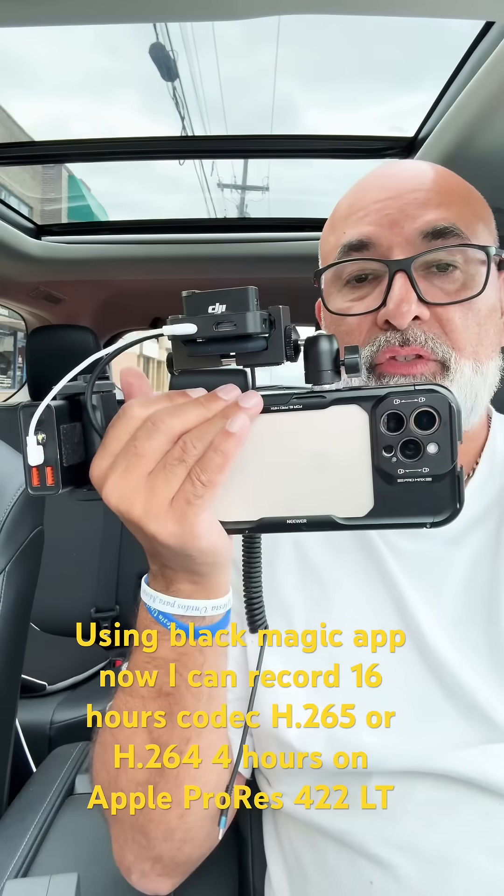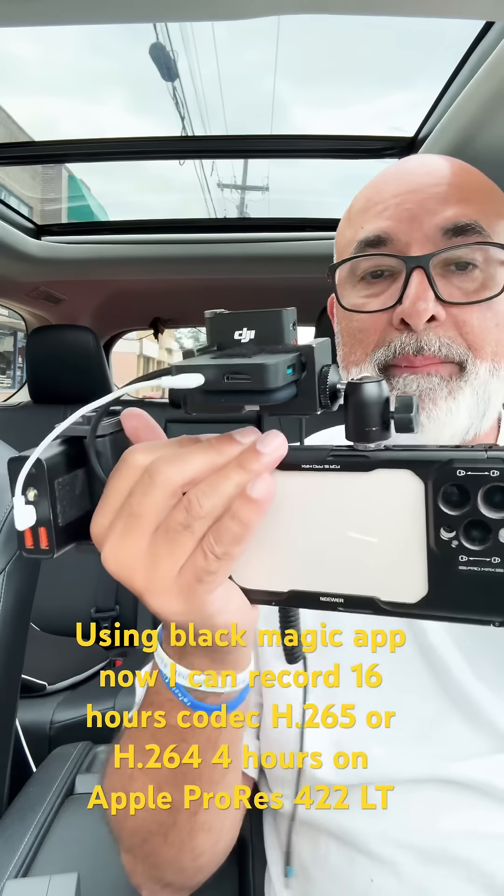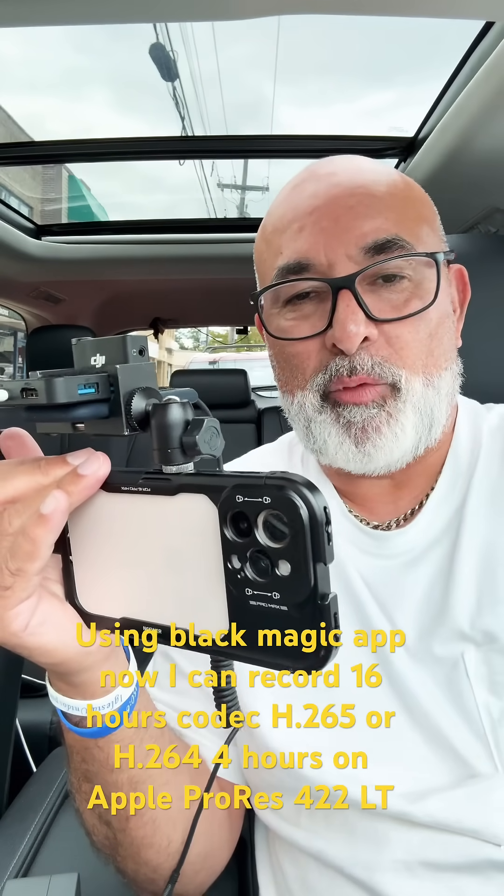I'm holding the phone just like this and it's just fine. It works great using Blackmagic and my DJI Mic. Thank you for watching.